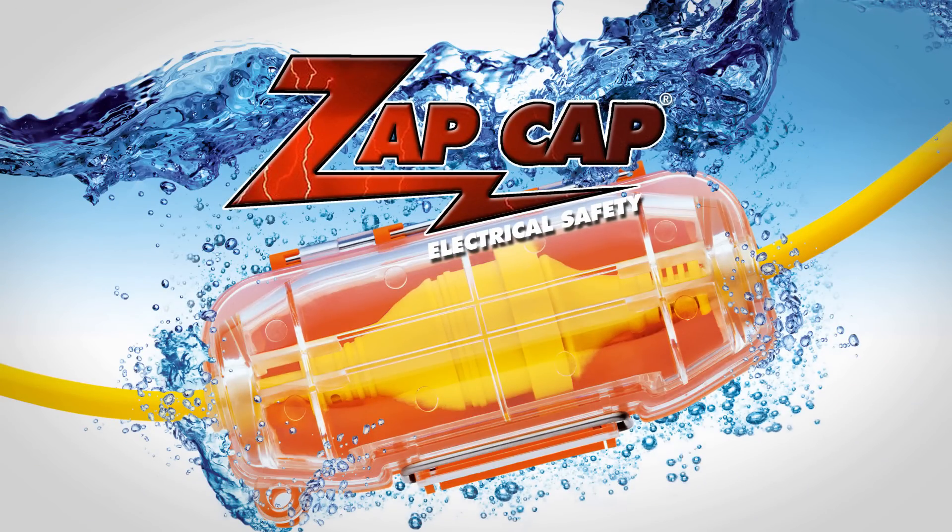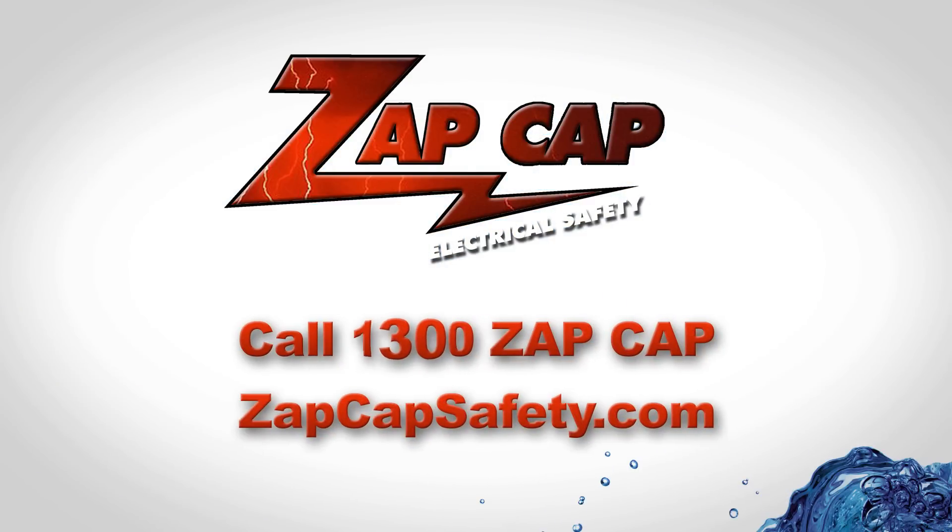To purchase your ZapCap now, call 1300-ZAPCap. Refer to the website for purchases.